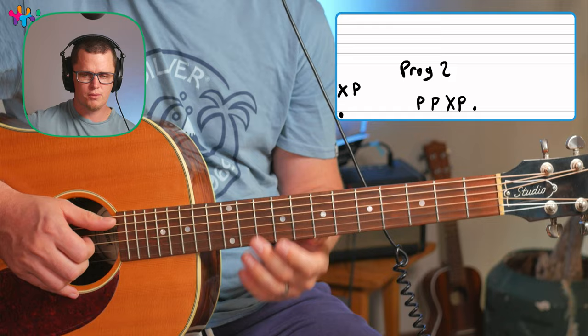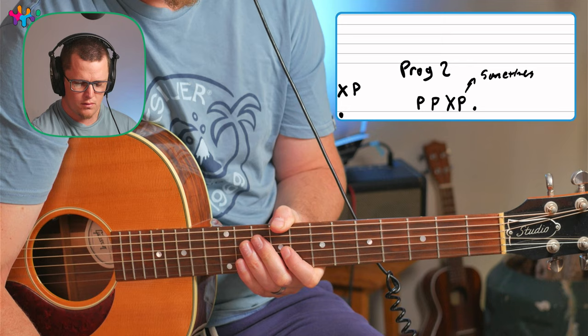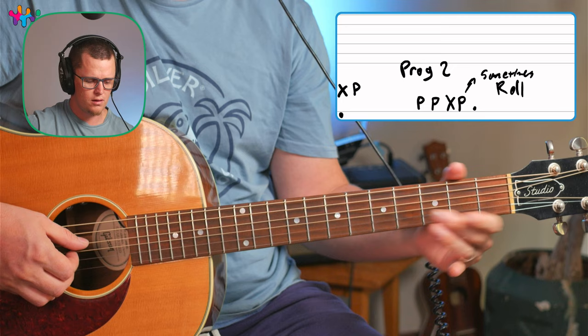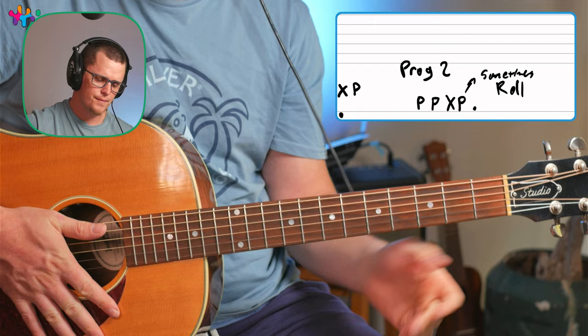Sometimes on that P, I would just do a little roll. Sometimes roll. So with that little riff — that's quite easy. So that's the idea behind the whole song. It's got two chord progressions basically repeating throughout the whole song.